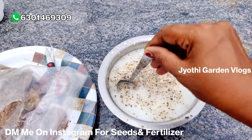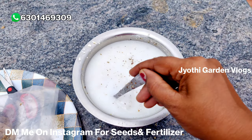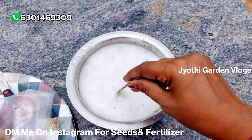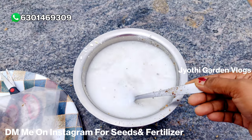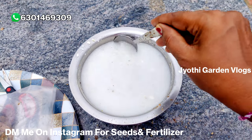Now we are going to put all cakes mixing powder in this bowl. The oil cakes are made as much as possible. The oil cakes contain nitrogen, phosphorus, potassium, etc.